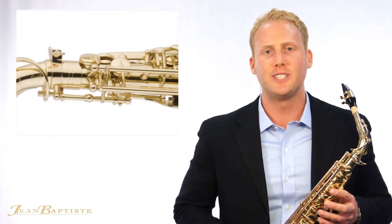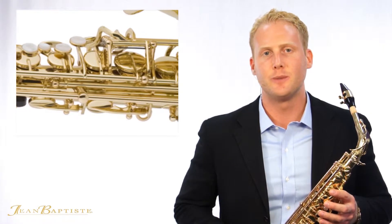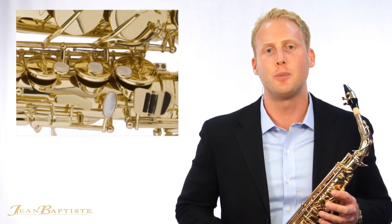The soul of every saxophone lies within its neck. And with the 690 series, we have redesigned the neck to create an instrument with a lower resistance and a fuller tone than a typical student model.